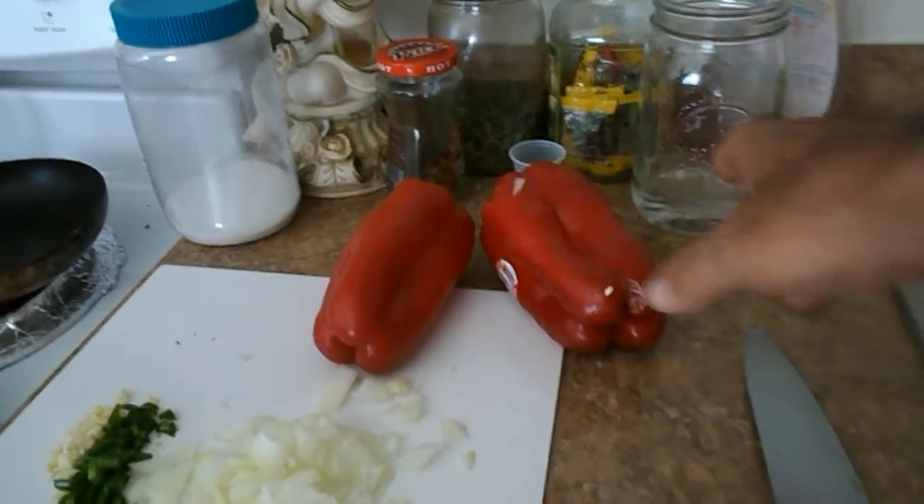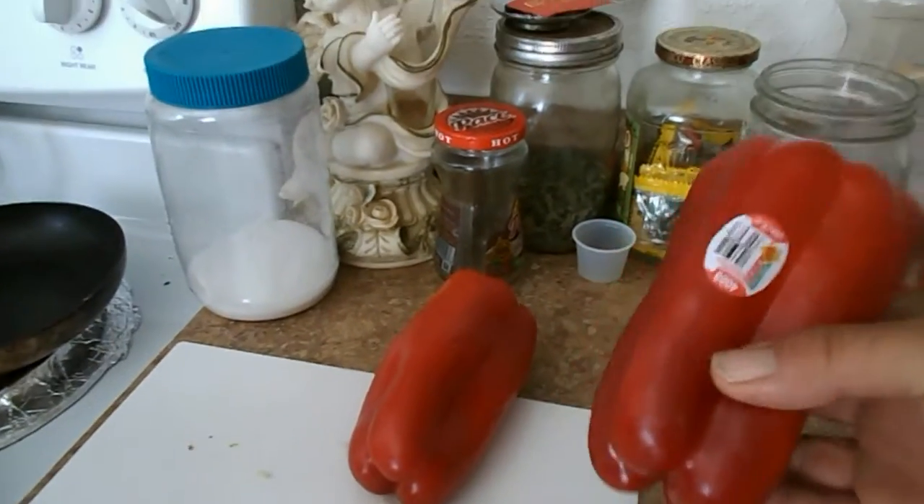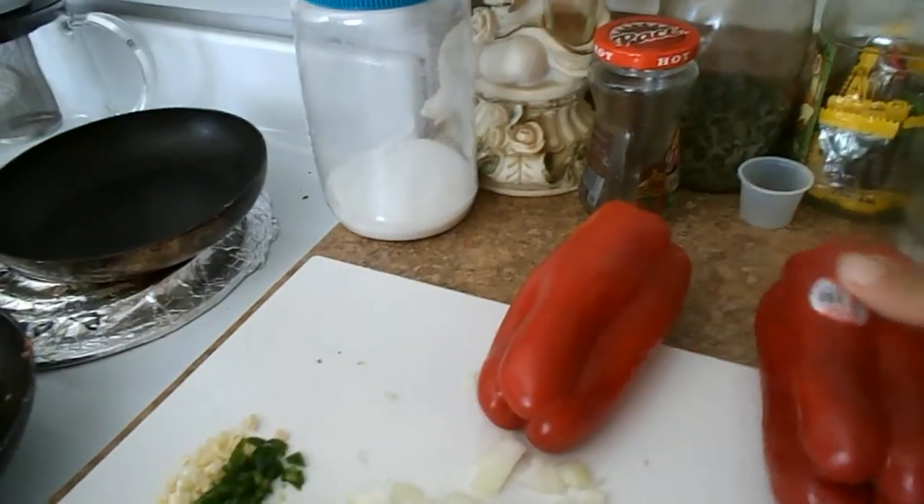This is what we're having for dinner tonight: stuffed bell peppers. A friend of ours scored these over at Sprouts. These are naturally organic — the really big giant ones.